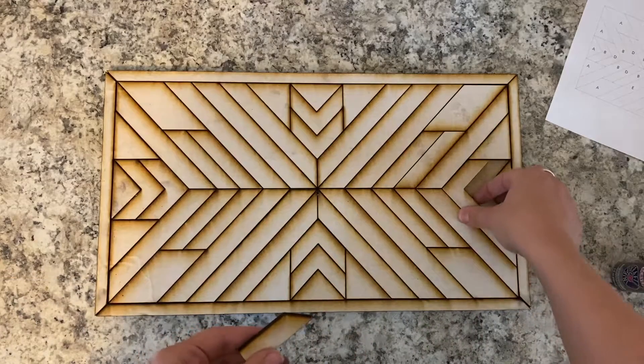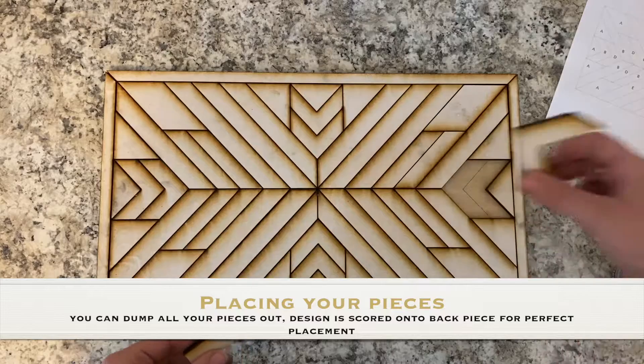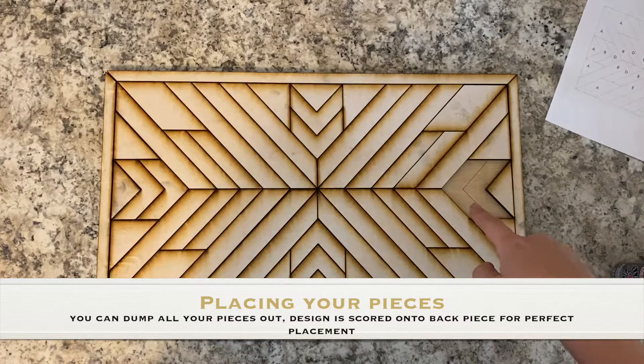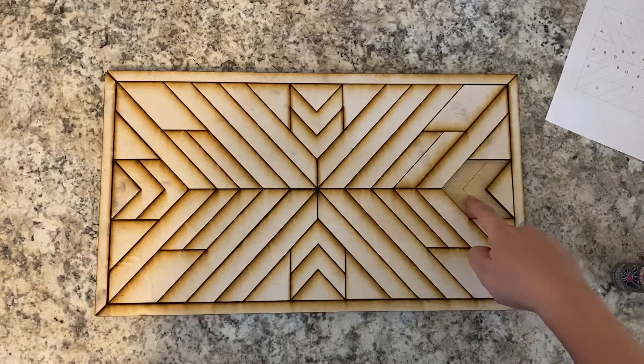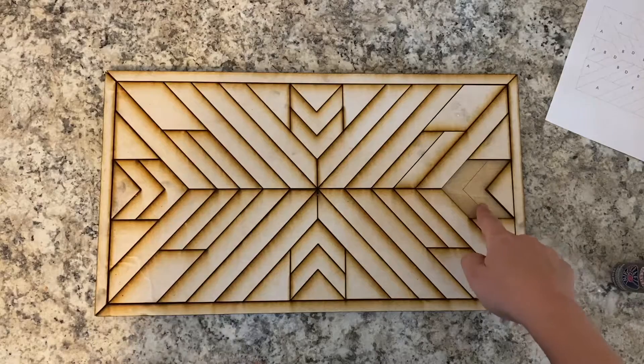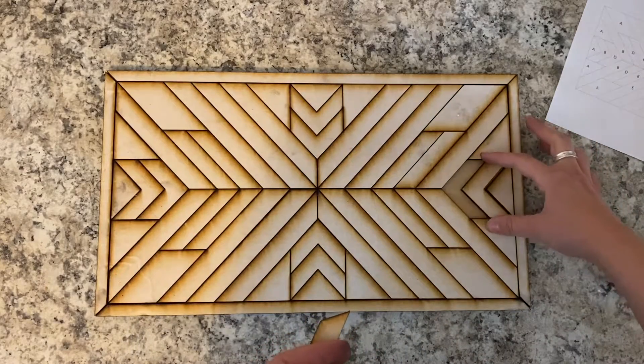So then if you want, you can dump all your pieces out. If you feel like doing that, you can match them up back pretty easily onto your board. Each design pattern is scored onto the back piece, so you don't have to worry about knowing where each piece will go.